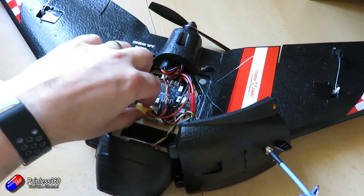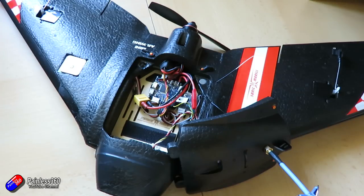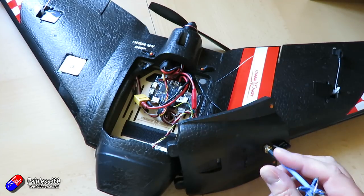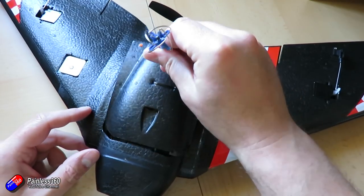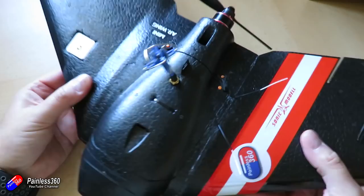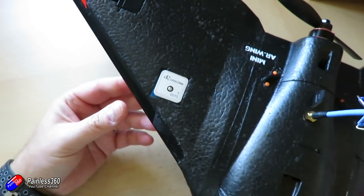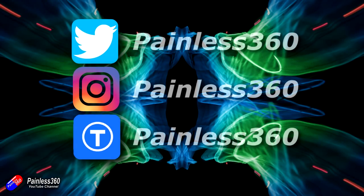Hopefully that's interesting. Join me in the next video where we'll look at setting up auto-launch. Auto-launch is something that's been rumoured to be coming as a flight mode, but you can already save it as a command for an automatic mission and the plane will take off just by throwing it into the sky. It's a great way to launch. Thanks for watching.